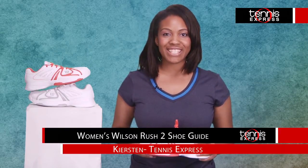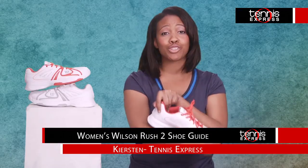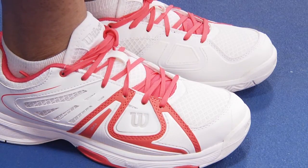Hi, I'm Karrison with Tennis Express and today I'm here to introduce you to the Wilson's Women's Rush 2 shoe, constructed with a frequent player in mind. For ventilation and support, the upper part of the shoe features the perfect blend of mesh and synthetic leather.